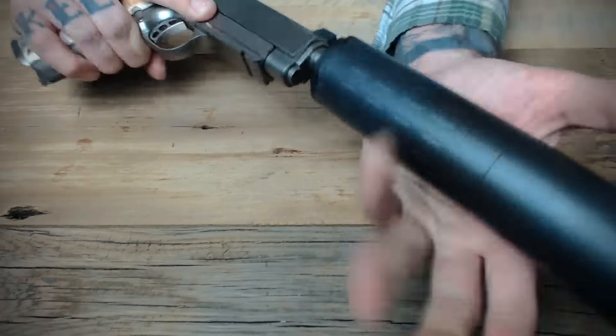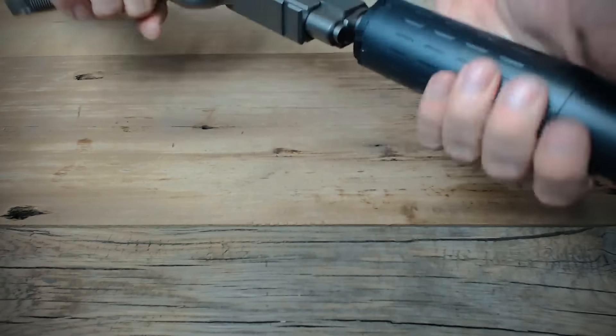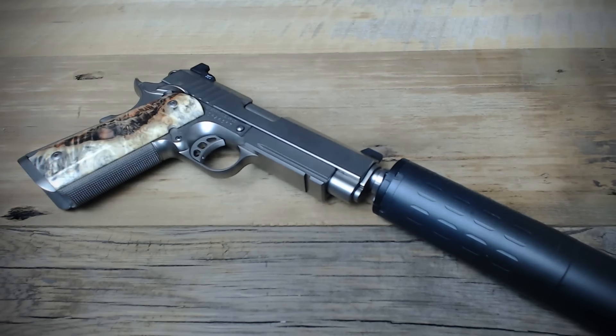Tighten the Hybrid down onto the threaded barrel of the host pistol and everything's good to go. With pistol suppressors, you might want to check every now and then just to make sure they're on tight and that they haven't backed off when firing. This generally is more common in new firearms or new suppressors. Once the threads get fouled up a little, they tend to stick. Do keep in mind that suppressors get hot very quickly, so when making sure it's on the pistol tight, use a little caution not to burn yourself.